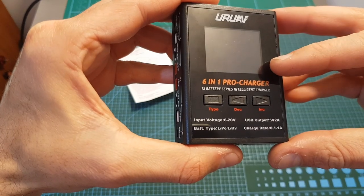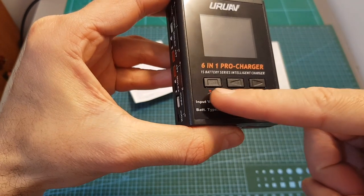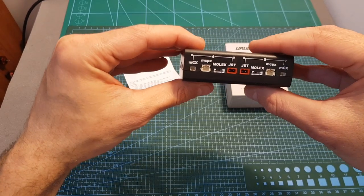On the center of the charger you can find a 1.8 inch LCD screen, next to it three navigation buttons, and on the sides five ports that will enable you to charge five 1S LiPo batteries simultaneously.